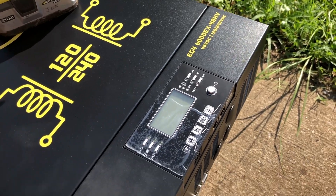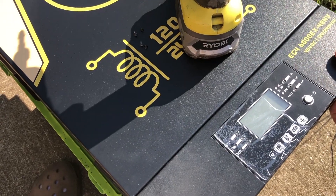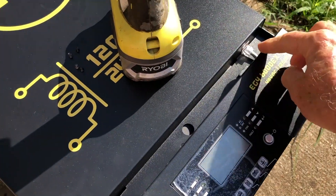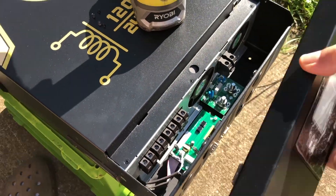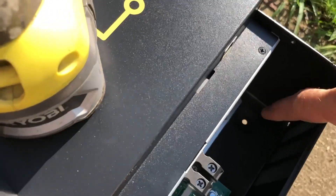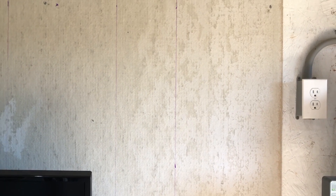Now that we've removed the four screws, as we slide this off we'll notice that there is an RJ45 connector right here, and we're just going to pop that off, which will allow us to remove the entire module. Then down here at the bottom there's our third anchoring location — that hole right there.